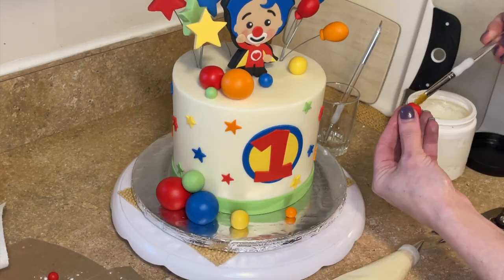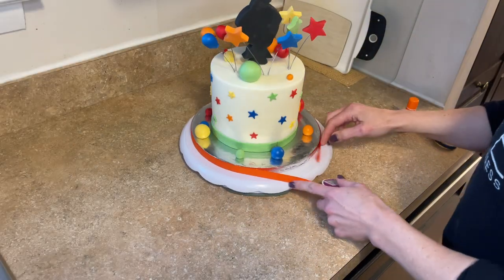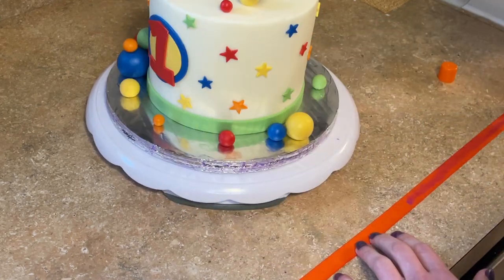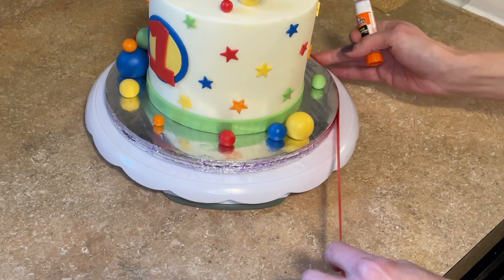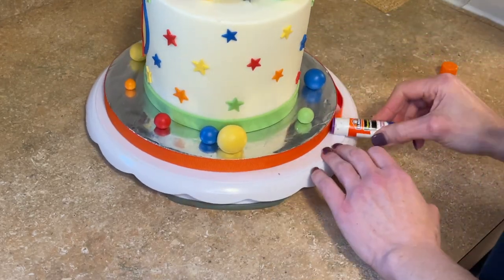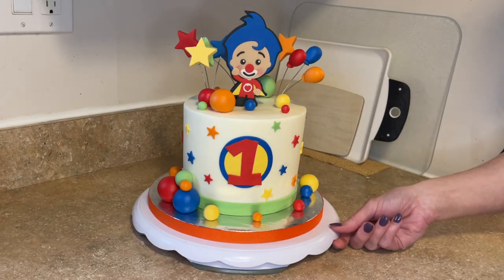I have a video showing you how I do this — I will link that in the description. And lastly, let's get the ribbon around the board. Measure it, get some glue around the cake board and on the back of the ribbon and press that against the board. And there is the cake — so cute! So there you go. How cute is this cake? It's a simple-ish design and I do have videos that go into further detail on how I make the fondant bubbles and how I do wires in cakes — those will be linked in the description.